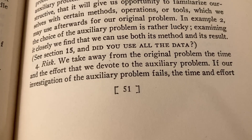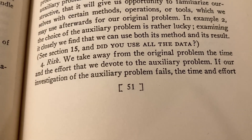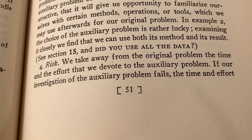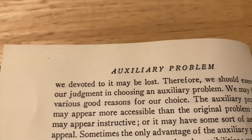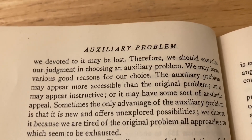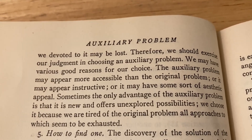So a very interesting discussion of problem solving — he even talks about the risk of using an auxiliary problem. 'We take away from the original problem the time and the effort that we devote to the auxiliary problem. If our investigation of the auxiliary problem fails, the time and effort we devoted to it may be lost. Therefore, we should exercise our judgment in choosing an auxiliary problem.'